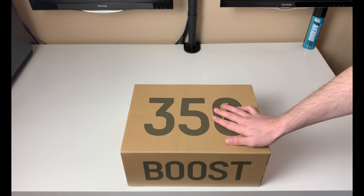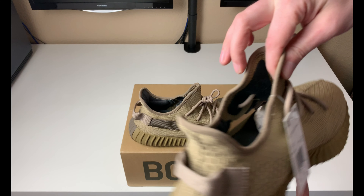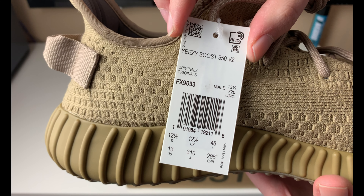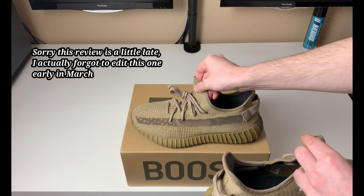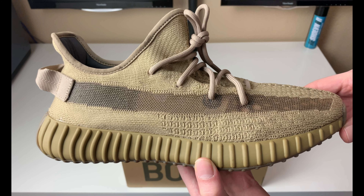Getting into what we have today — this is the Earth colorway. Bringing up the tag real quick so you guys can go over this in case you want to verify your pair to see if everything matches up. Let's get that tag out of the way and bring this up so you guys can get a good detailed look at this colorway.